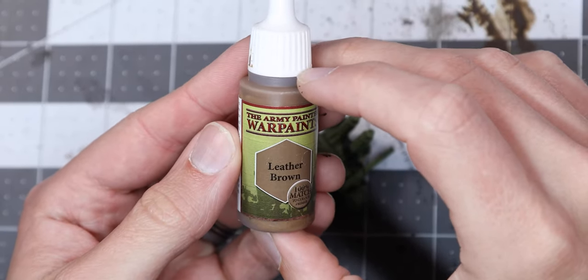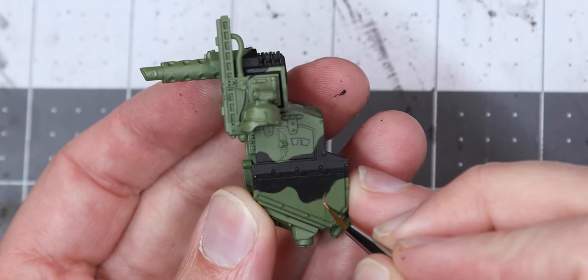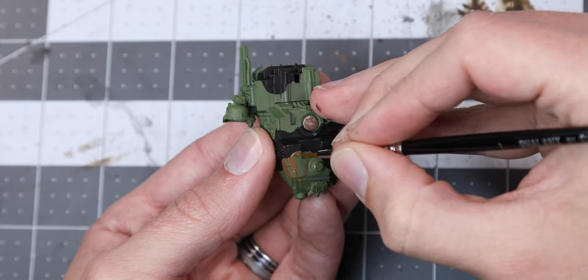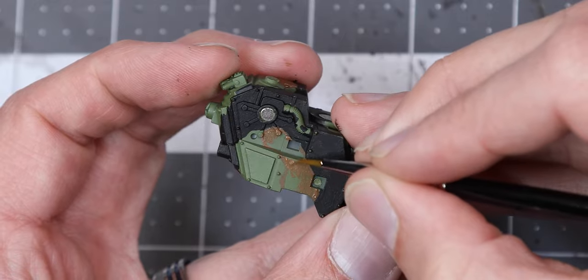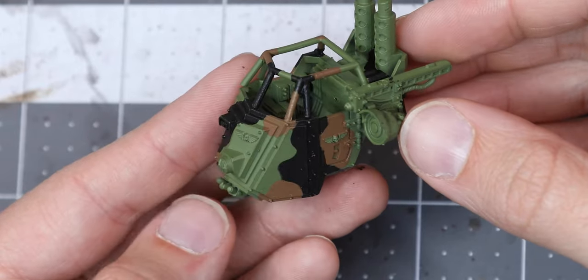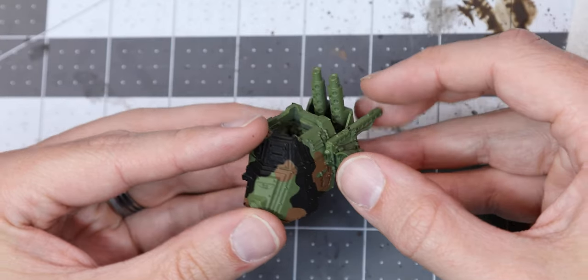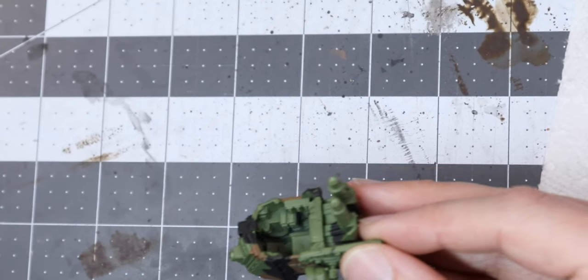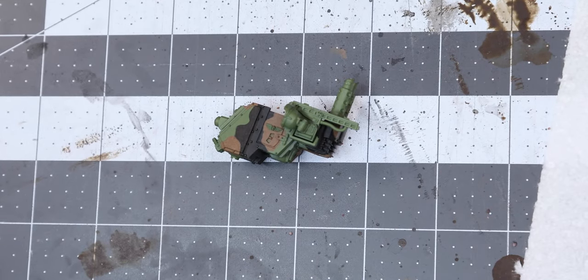Next, I use Army Painter's Leather Brown and repeat the outlining process. This time I only make small patches instead of the sprawling coverage of the black. Here's another look at the canopies now that the brown is in place. Already, this pattern is looking pretty good.